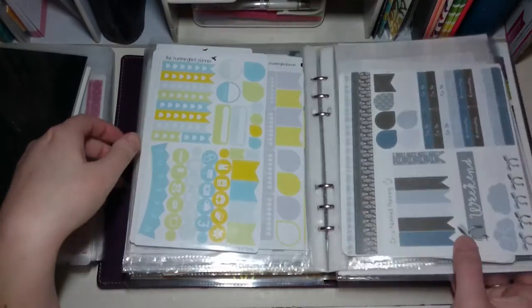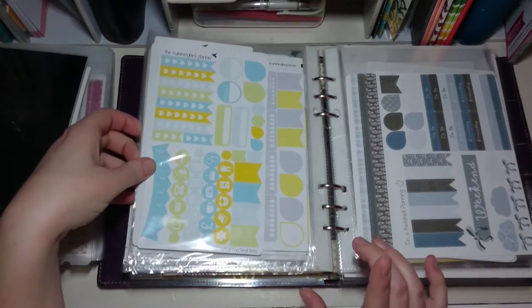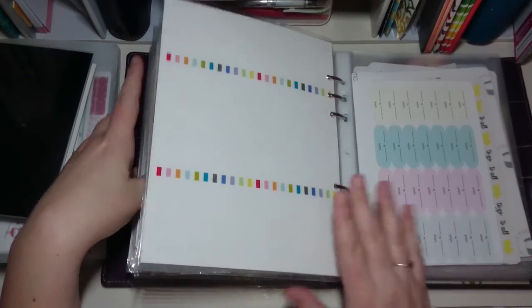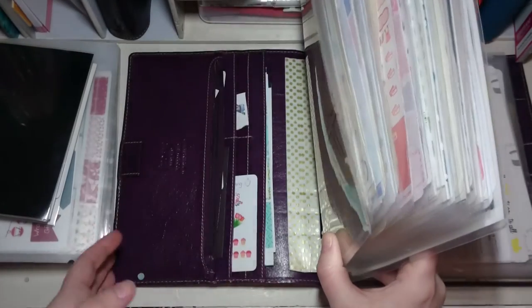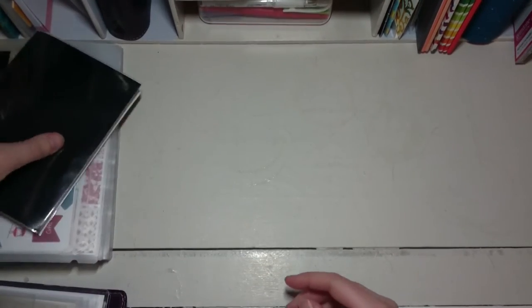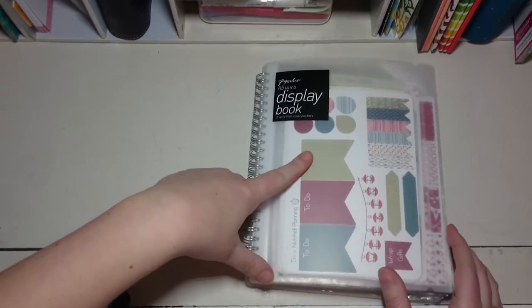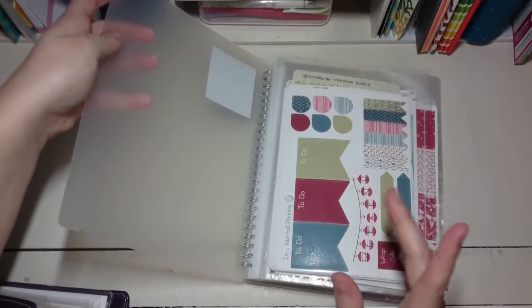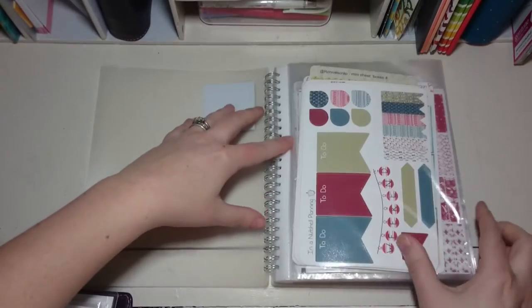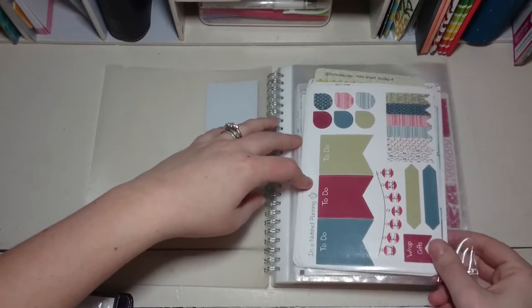So generally what I have in here is everything I could want to plan with — all my weekly things at the front and all the functional ones at the back. I was trying to streamline everything by putting them all in the Filofax and for now it's really working well. There are some things that don't fit, which is why I've got these two little extra folders as well. I did have about four of these but ended up putting most of them inside the Filofax.